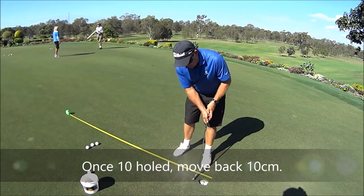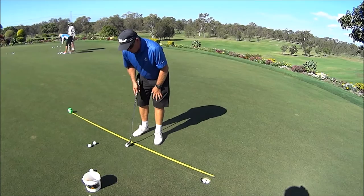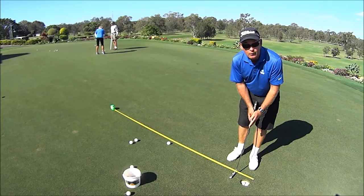These short ones should be fairly easy. We start getting back to around about the metre, metre-20 mark and then we're going to start to miss. Now when we do miss — which is fine, it's all part of the drill — we have to start again. And instead of holing 10 in a row, we only have to hole 2 in a row.